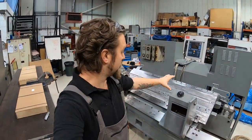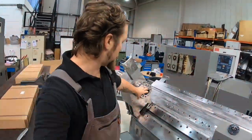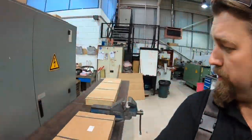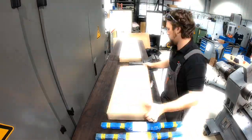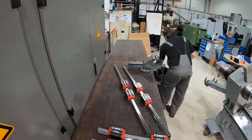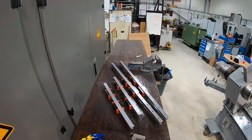Alright, today we're going to look at rebuilding as much as we can on the TNA300. We're going to spindle, bearings are complete. We're just going to do a bit of unboxing of the rails, see how far we can get.